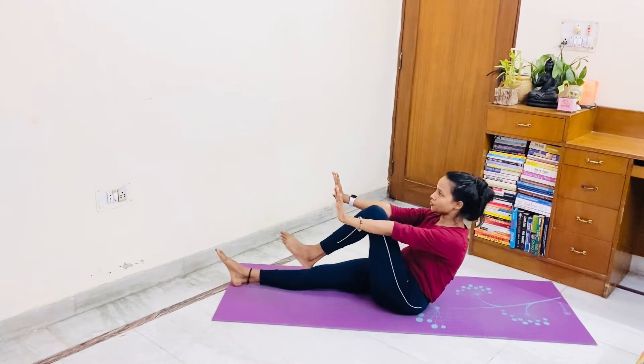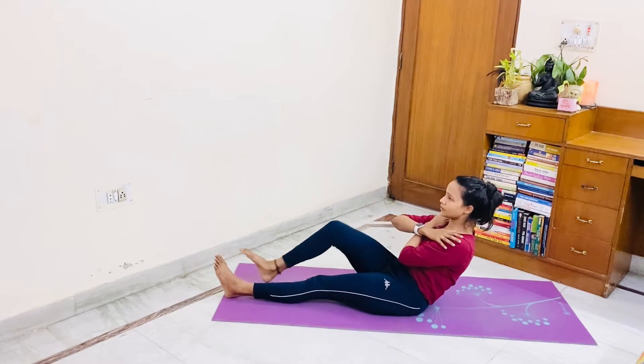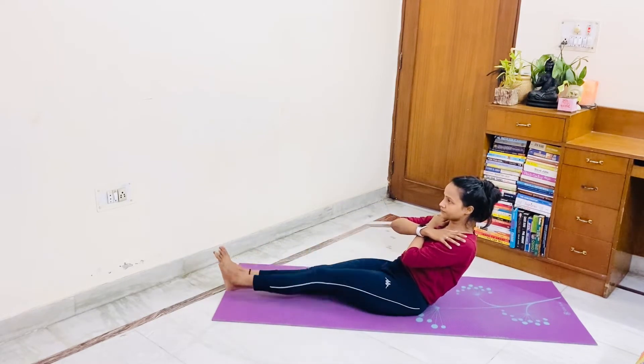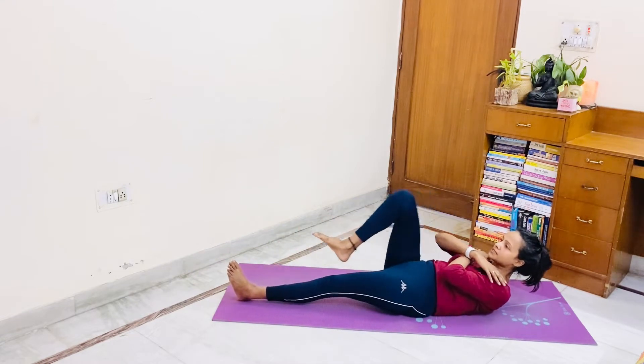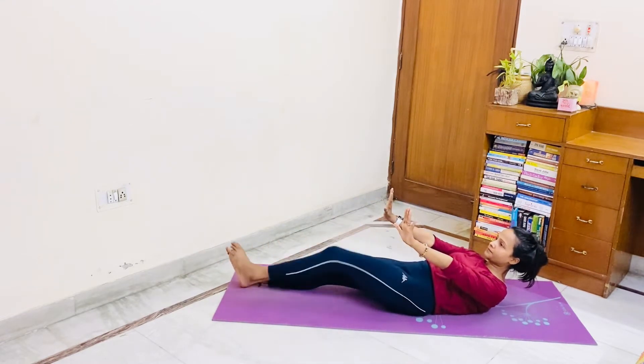One, two — if your hands get tired, three, you can keep it like this also. Four, five, six — without a support. Six, five, four.